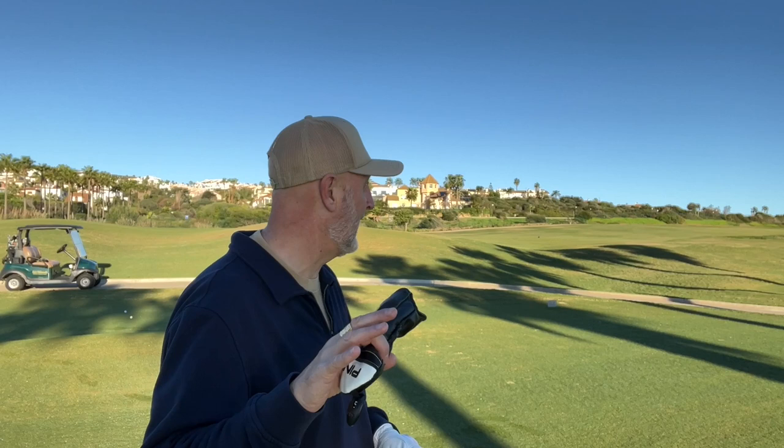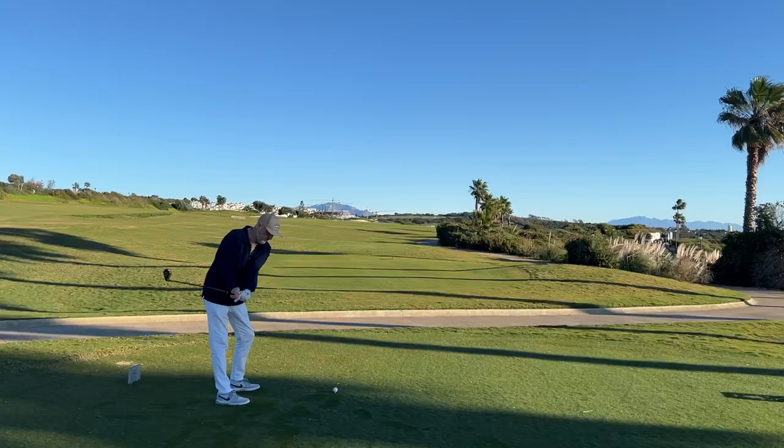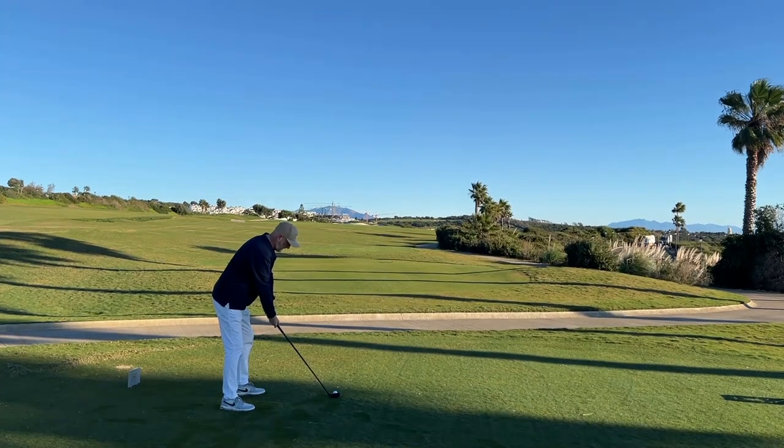We're at the 11th hole with some bunkers 200 yards away to aim at — both clubs travel around 180 to 190 yards. From a confidence standpoint, the club head is not too far from my hands due to the short shaft, and from a visual perspective I'm seeing plenty of loft on both clubs. My own preference is the G430 — I love the white score lines on the face and the void in the centre; it really frames the ball well at address. Both balls are hit really well.